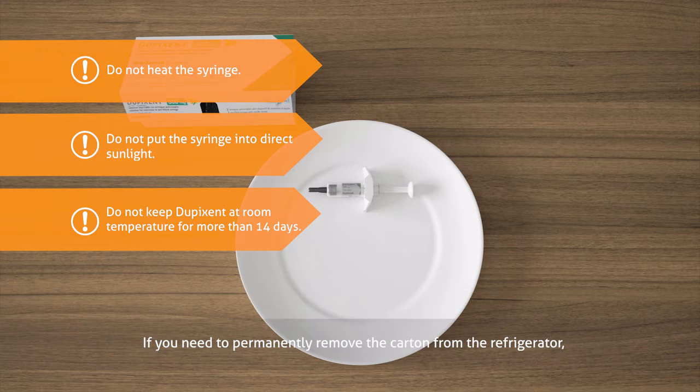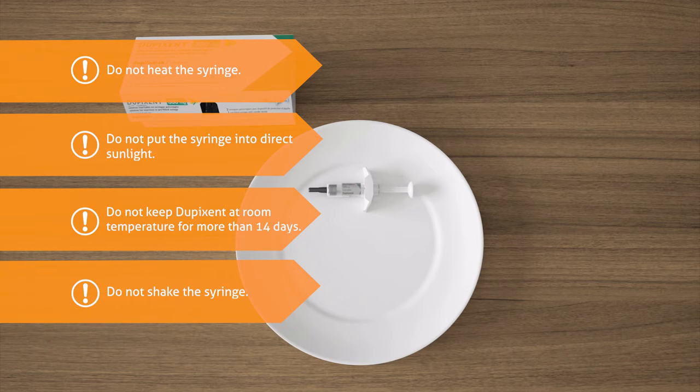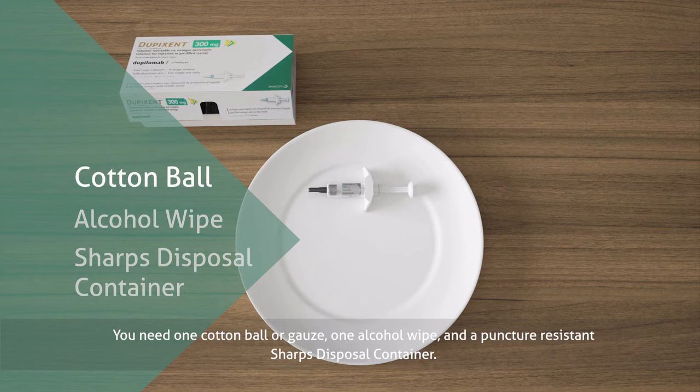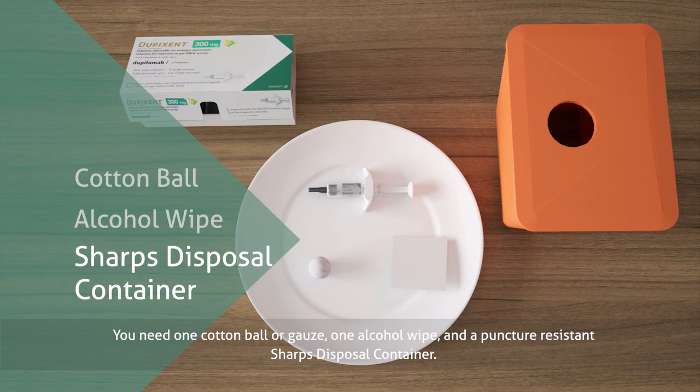If you need to permanently remove the carton from the refrigerator, write down the date of removal in the space provided on the outer carton and use Dupixent within 14 days. Do not shake the syringe. While you wait, gather the additional materials necessary to self-inject: one cotton ball or gauze, one alcohol wipe, and a puncture-resistant sharps disposal container.